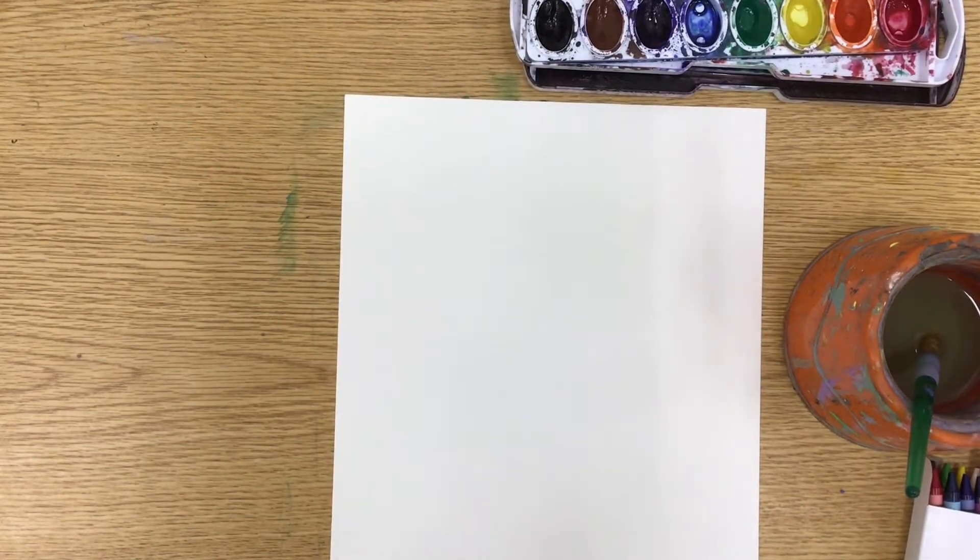Hello boys and girls, and welcome back to art. This week we are looking at the story 'Giraffes Can't Dance' and we are creating artwork in that style. We're going to create a giraffe dancing in moonlight on the grass, thinking about our foreground, mid ground, and background as we create this project.